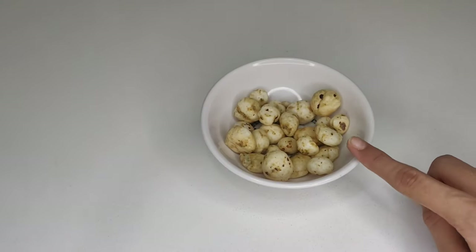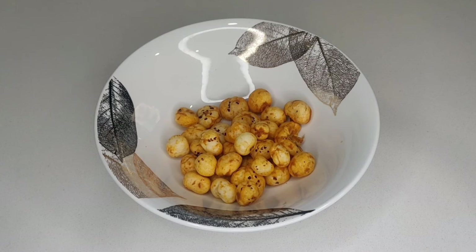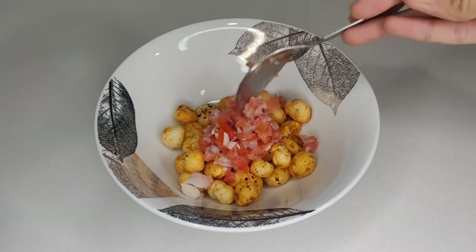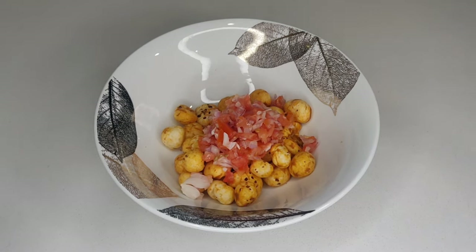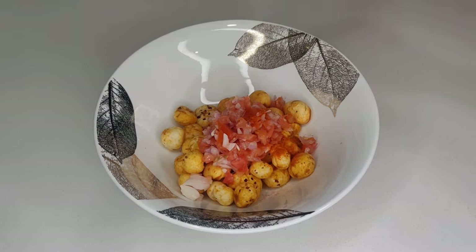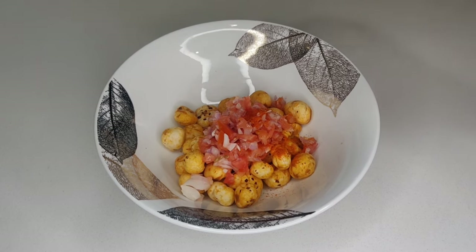For this recipe you will need some makhana. Here I have taken the normal makhana and have roasted it with ghee and added some spices. Now add the vegetables you would like — here I am adding onion and tomato. Now I am adding red chili powder and chaat masala; you can add it according to the taste you like.